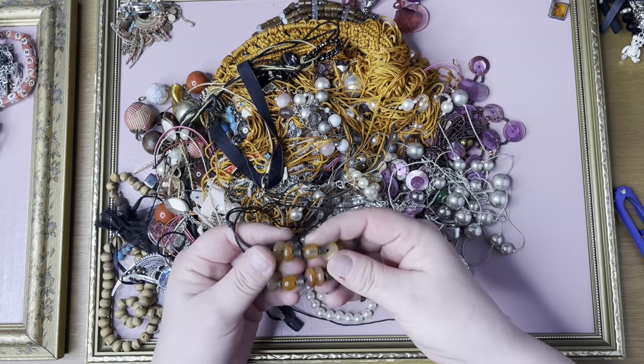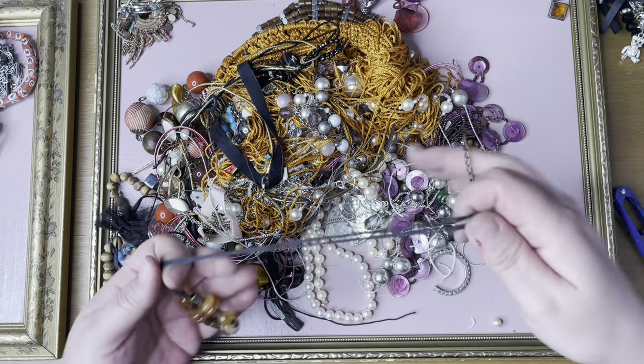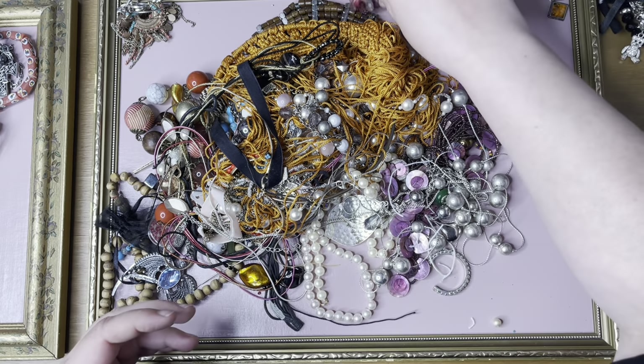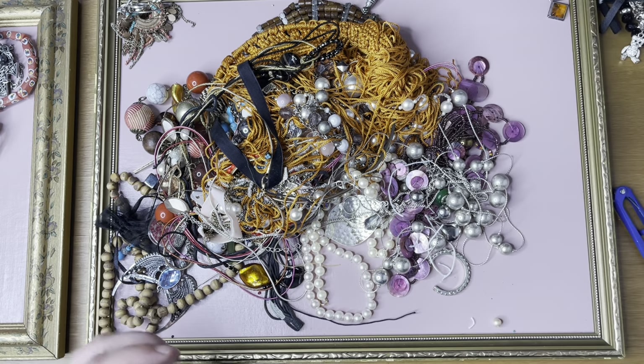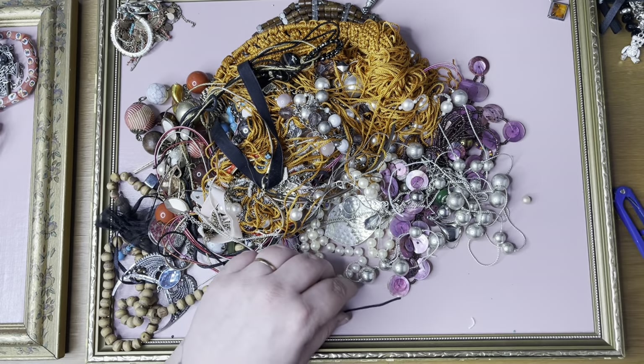I've got this one — little amber colored glass. Cord's in good condition, I like the beads — in a job lot. An odd earring — rubbish.